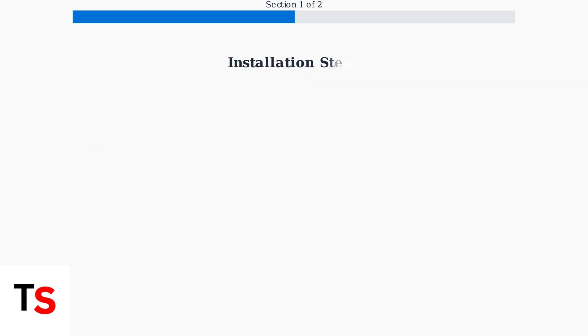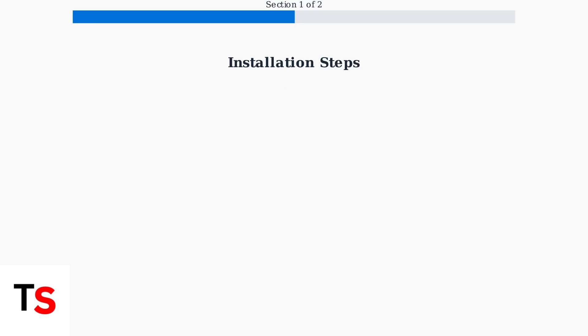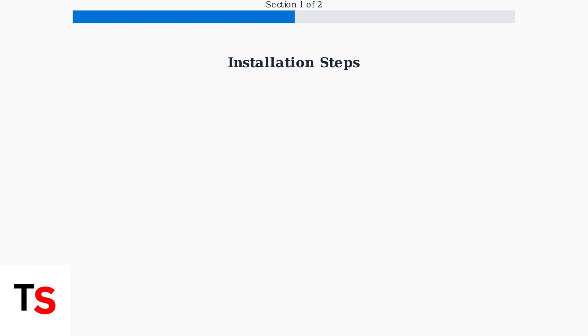The installation process involves four simple steps that will have your internet running in minutes. Step one: find the coaxial cable outlet in your home and connect the coaxial cable from your kit to both the outlet and your modem. Step two: plug in your modem's power cord and wait for the status lights to stabilize, indicating the modem is ready.